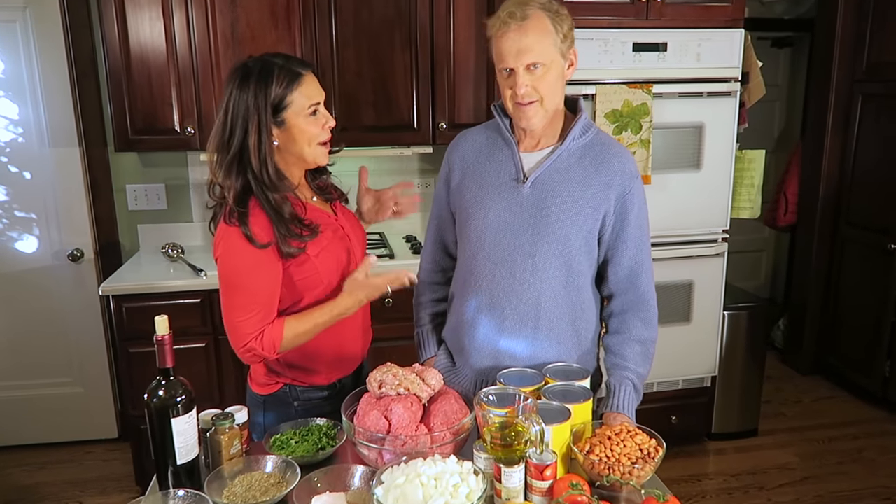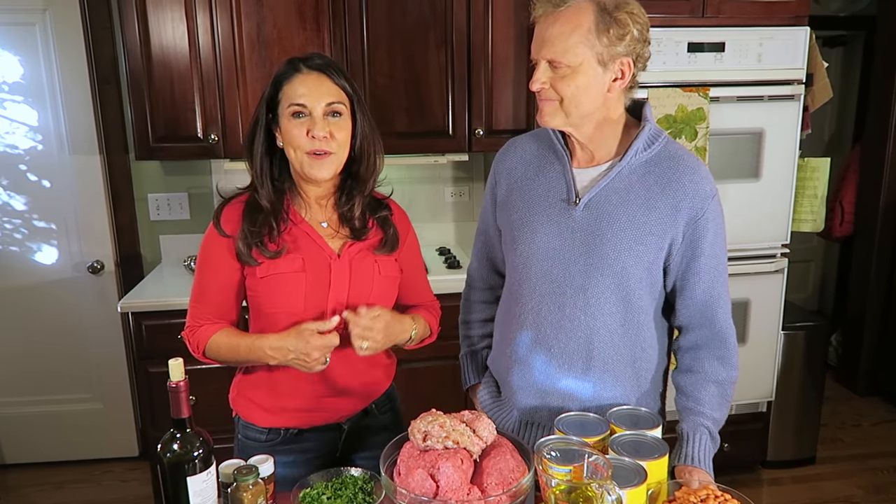Hi, I'm Marianne, and this is Bob, and today we're going to make Fiesta Chili.